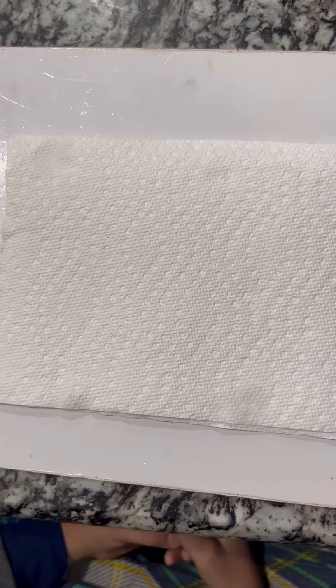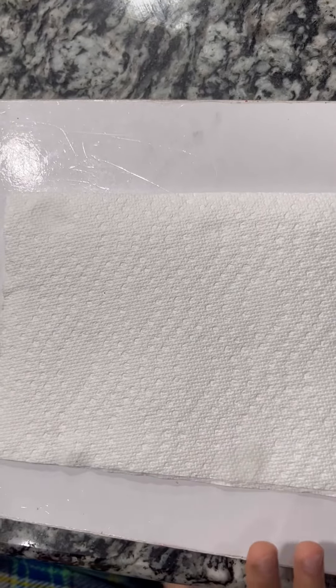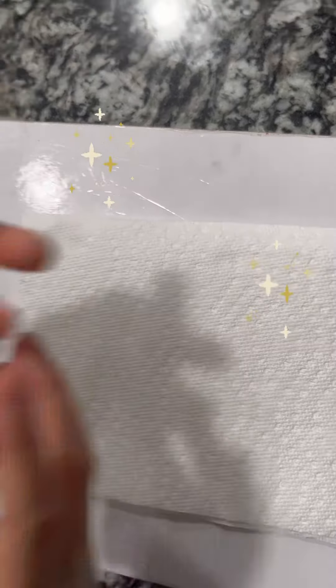Hello, my channel's name is Ninja Crafts and Fun, and today we're going to make a paper towel and water craft. First, we need a sharpie and some markers.